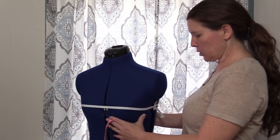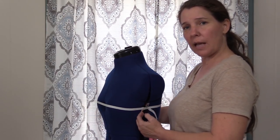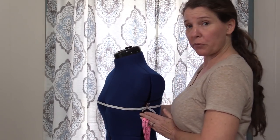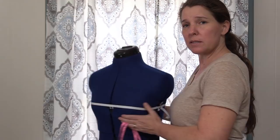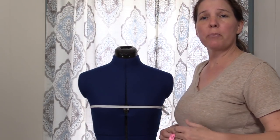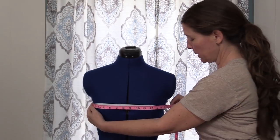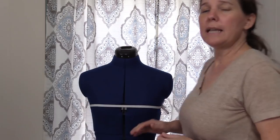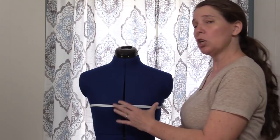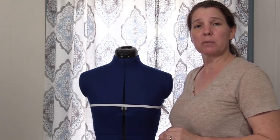Next is the front bust. I'm going to turn the mannequin so you can see. Pretend this area is the side seam on a shirt — we're measuring from one side seam to the next. That's why it's important to wear a close-fitting t-shirt or tank top. For the back bust, you simply subtract your front bust measurement from your full bust measurement, and that gives you the back bust.